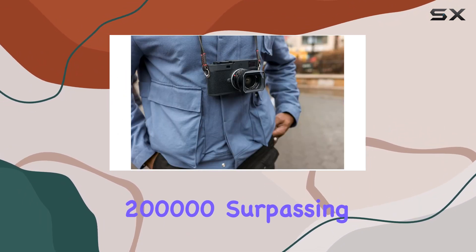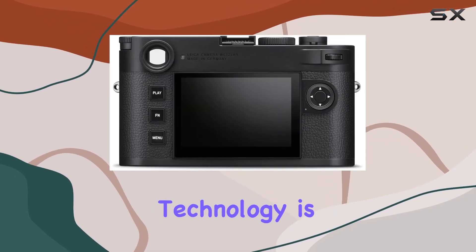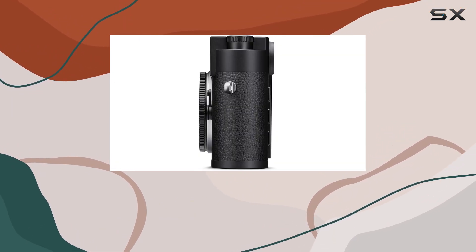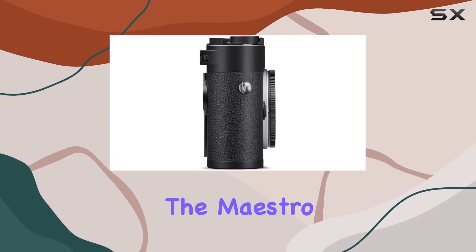The removal of the color filter array expands sensitivity from ISO 125 to a staggering 200,000, surpassing its color-enabled counterparts. The triple resolution technology is a game changer, allowing photographers to choose between 60 MP, 36 MP, or 18 MP output while benefiting from improved dynamic range and reduced noise levels.